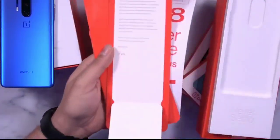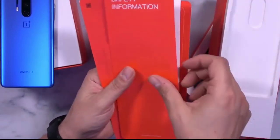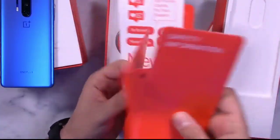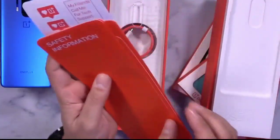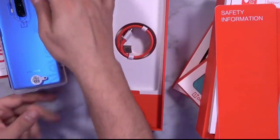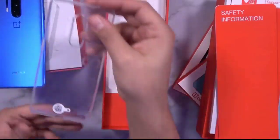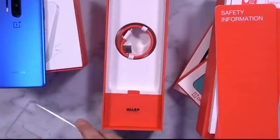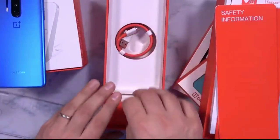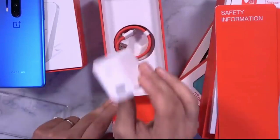We have to get the box contents in the same way. We have the documentation. We can see the case. We have to get the phone — this is a transparent case. We also have USB Type-C and a 30W charger.